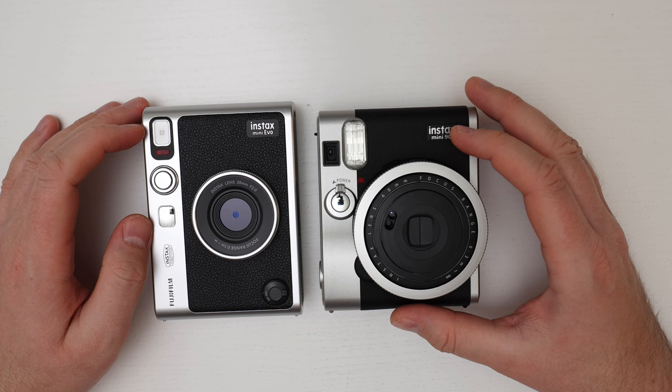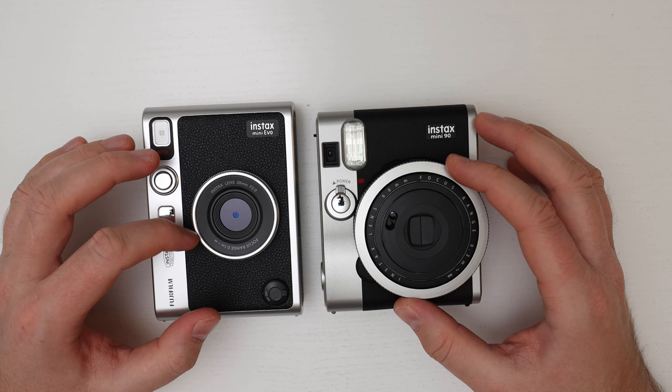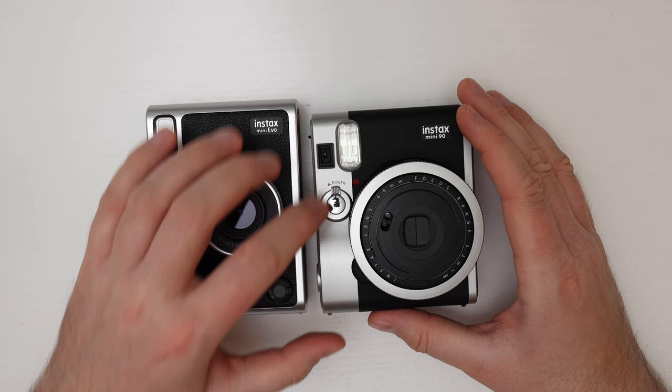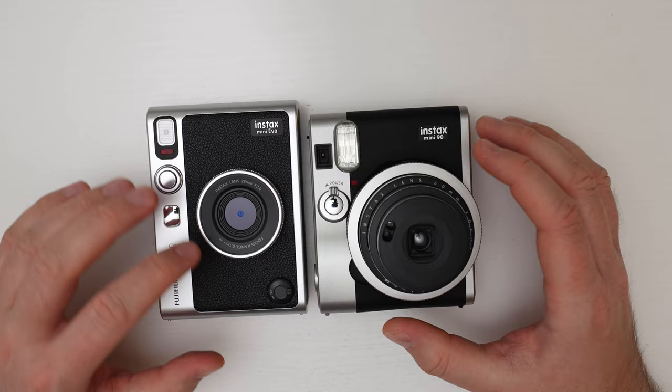Each camera has a flash. The Mini Evo has an LED flash behind a diffuser, while the Mini 90 has a more powerful xenon-type flash. However, the Mini Evo is much more sensitive to light because of its digital sensor, so the LED flash is sufficient. The lens on the Mini Evo is super tiny — a 28mm full-frame equivalent, so it's pretty wide. The lens on the Mini 90 is much bigger, an optical lens at 60mm equivalent, so it's not as wide and you may need to zoom in a bit.